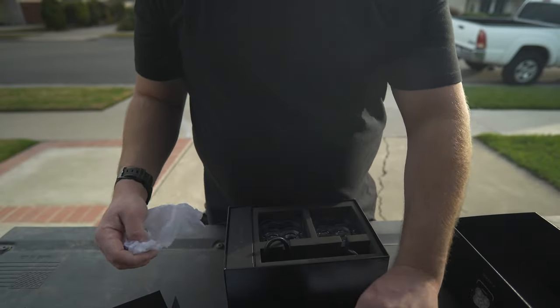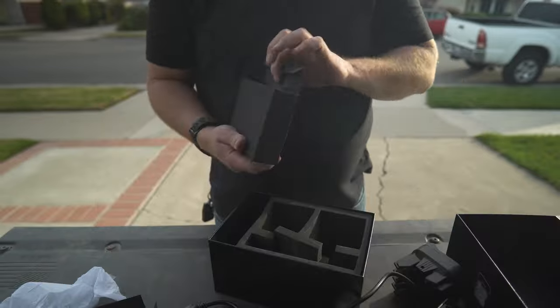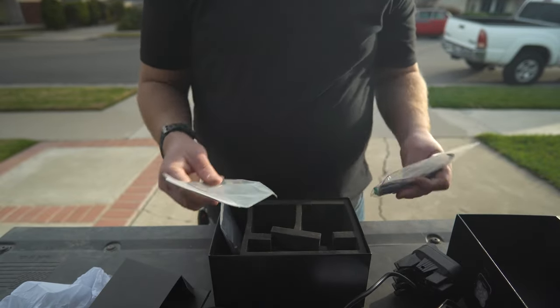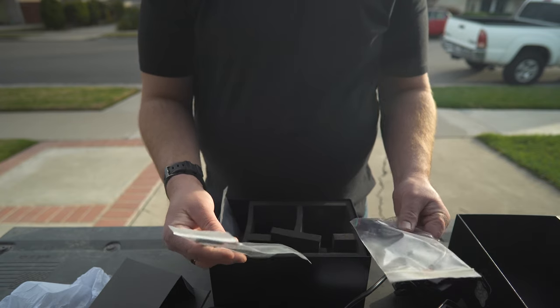In the box you've got directions, some brackets, some pigtails, some hardware, and obviously the wire connectors. So first things first, I've got to mount these things to the truck somehow.